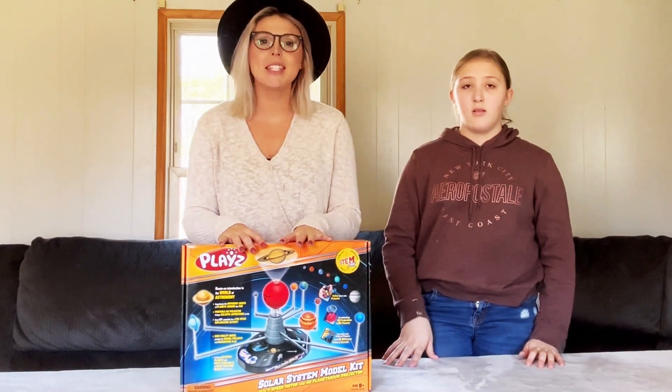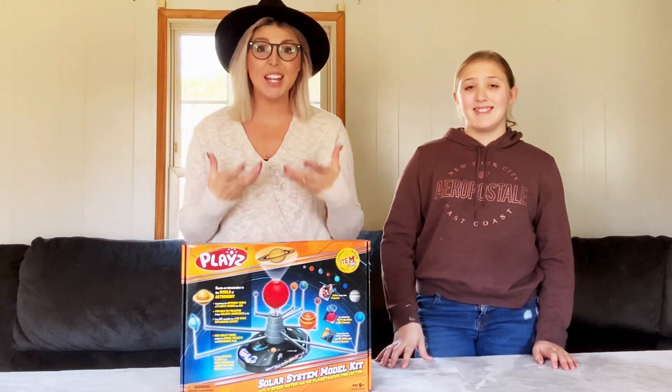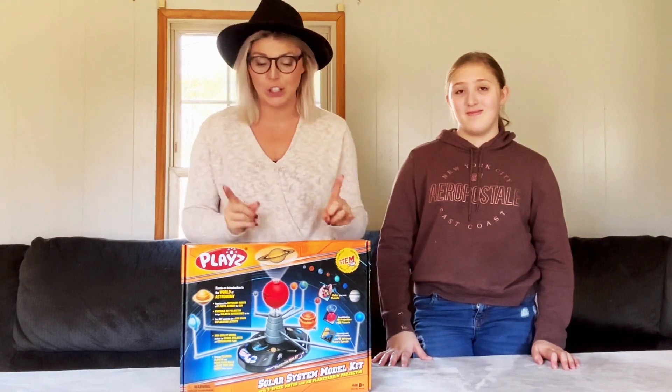Hey guys, as a homeschool mom of six, I love a product that we can be really hands-on with and reinforce any lesson that we're doing, because I find that hands-on learning is the best way to learn.